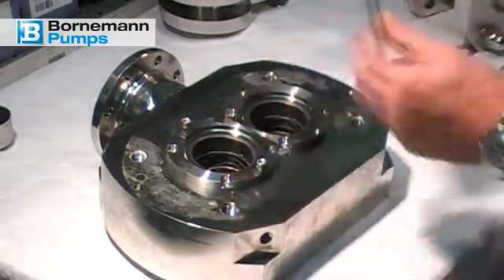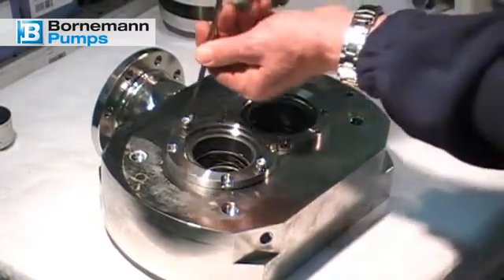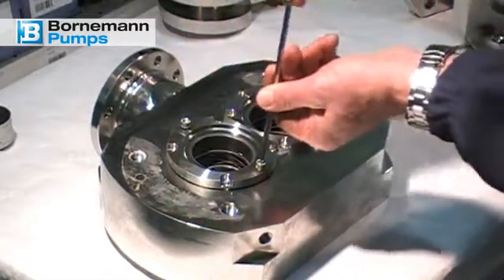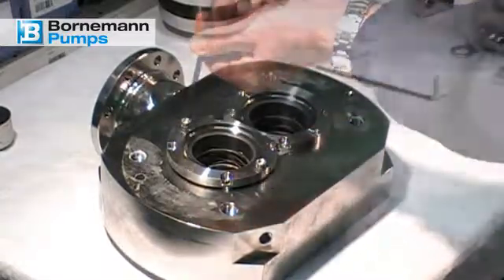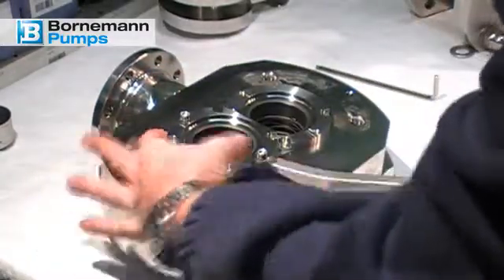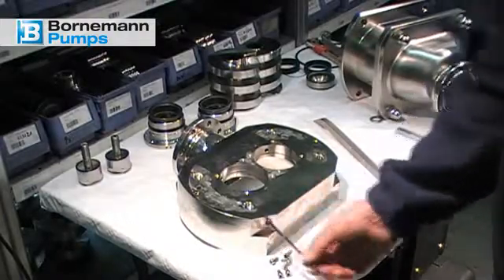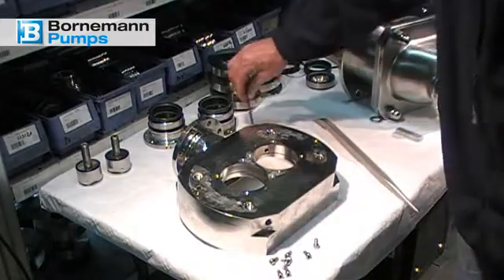The mechanical seal is provided with 3 pitch bores which can be used as dismantling aid lifting screws. Prior to mounting the new mechanical seal, ensure that the four flushing ports in the intermediate flange are clean and unobstructed. Clean them if necessary.